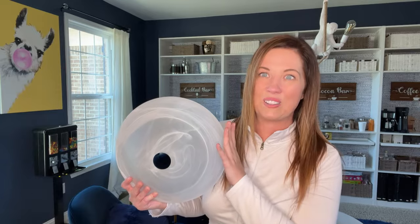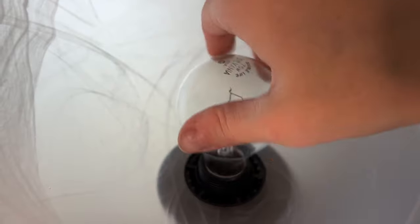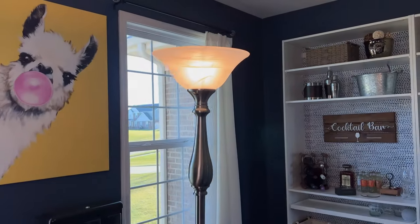I wanted to update the look of my floor lamp, and this Light Accents white swirl glass floor lampshade replacement is the perfect solution. This shade features thick marbleized glass with a gorgeous swirl of subtle white patterns, and it provides great light. Best of all, it brings a classic and stylish look to any room.